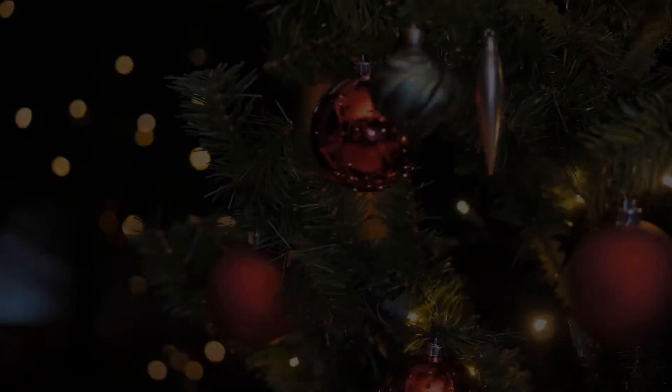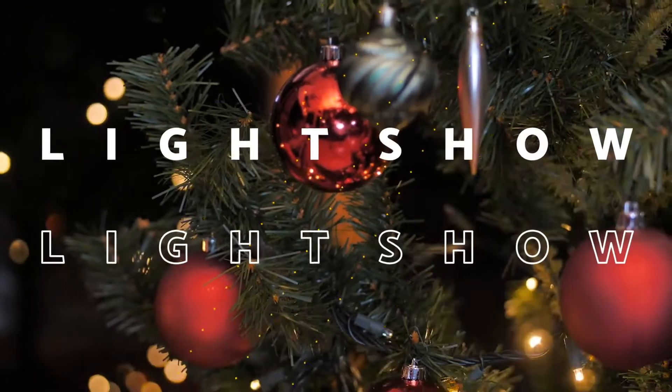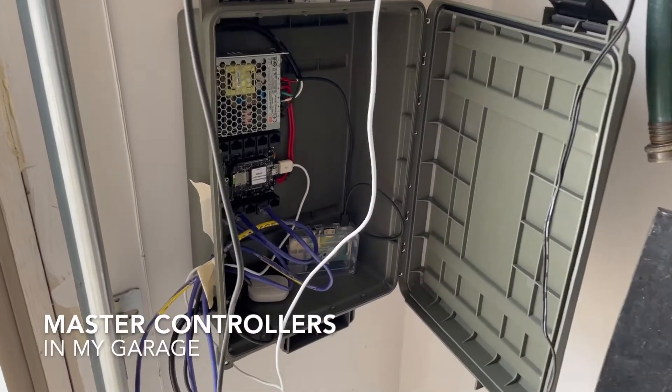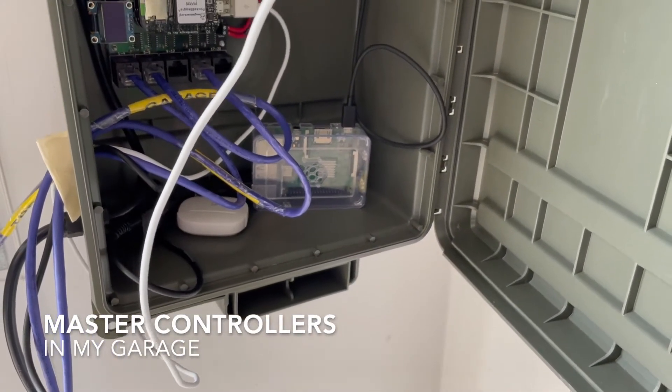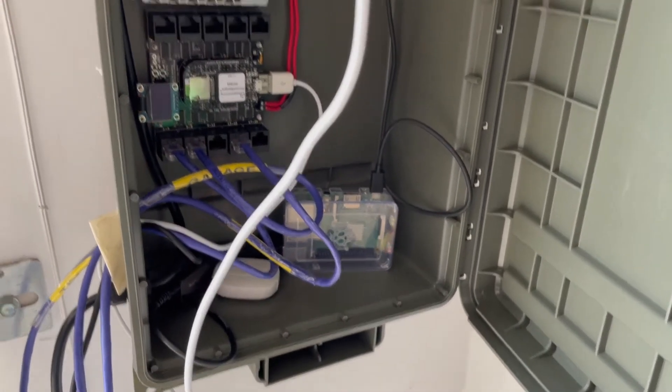Hey everybody! Folks were asking how I do control of this whole thing, so I will walk you through my controller box setup. In my garage I have a master controller box with a Raspberry Pi. This runs the sequences and does the master timing. It's a Raspberry Pi running FPP, Falcon Pi Player.